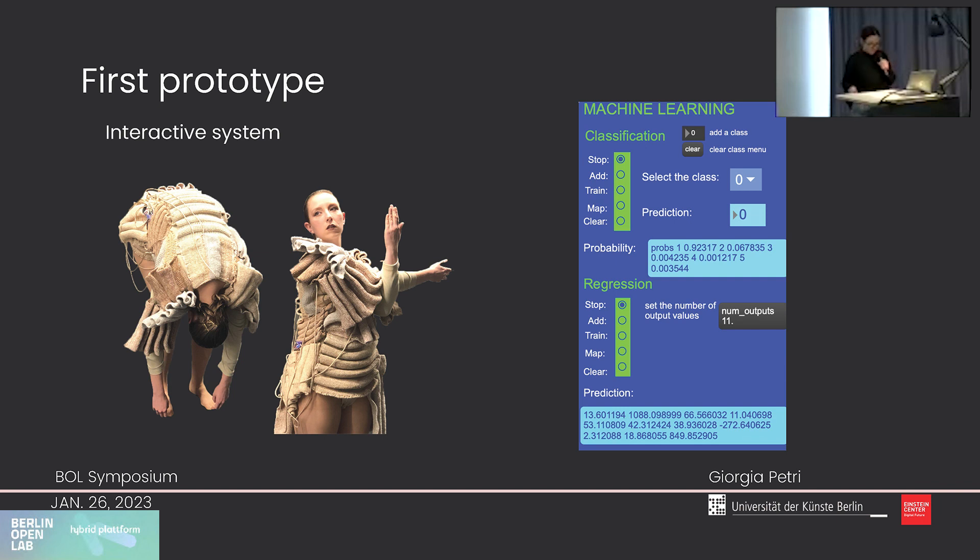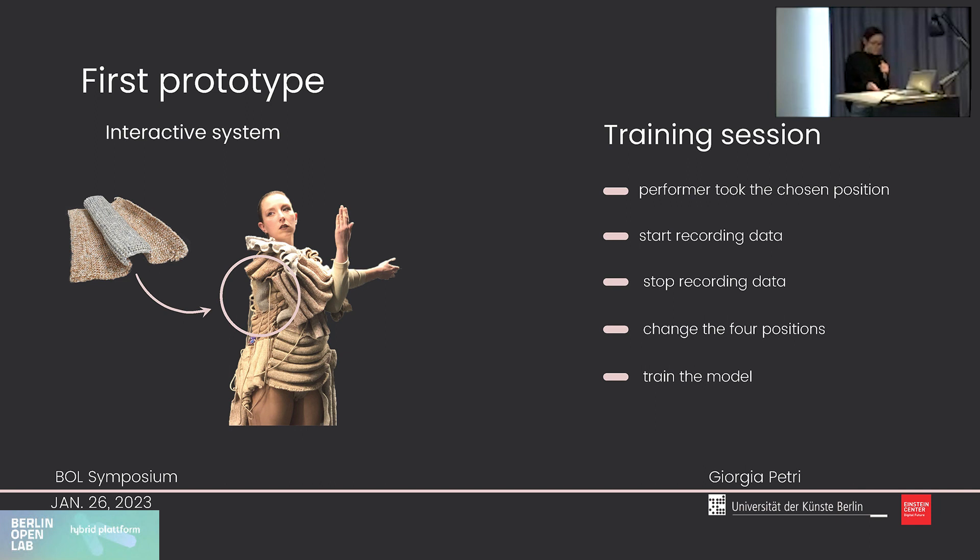As a framework to collect data, we used a generic wireless wearable IoT system architecture with Bluetooth connection. As a starting point for evaluating sensor performance, we decided to test recognition with a supervised machine learning method, using a classification model. We identified four positions and asked the system to learn and recognize them by assigning labels. We set up a training session where the performer took each chosen position, we selected the corresponding class label using the patch in Max 8 and activated data recording. The performer held the position for 10 seconds, then recording was stopped and the performer changed position. We repeated this process for the four positions plus the default position.